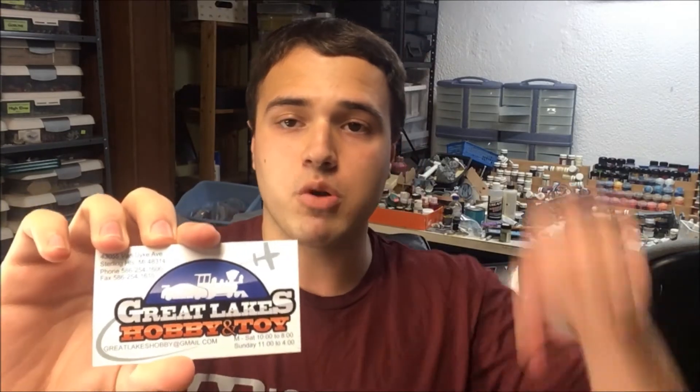If you're interested in this hobby shop I will link their website in the description. Thank you guys for watching — if you really like this please give it a like and subscribe if you're not already. I'll make some more videos soon. This is Adam from Adam's Awesome Projects. Peace out guys!